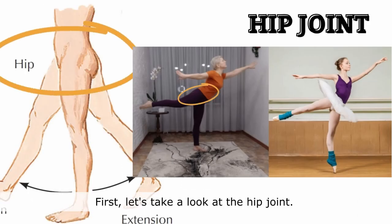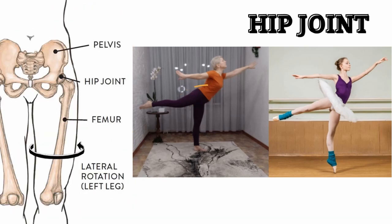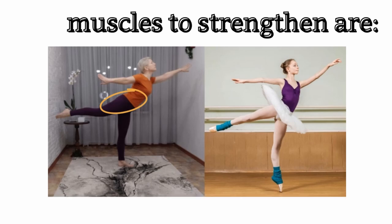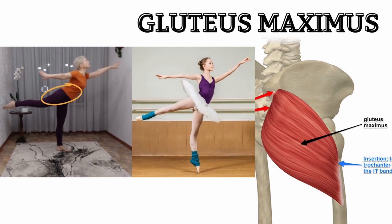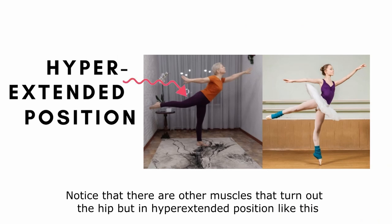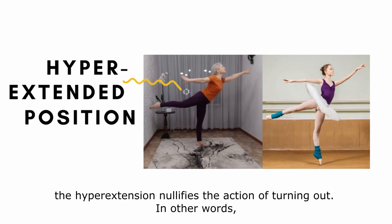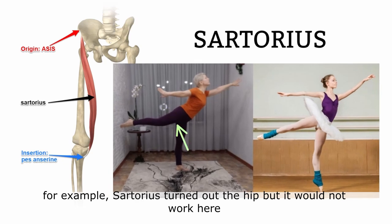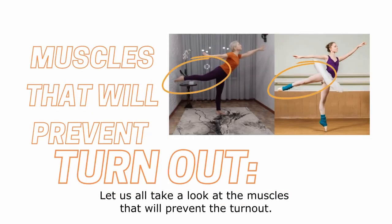First, let's take a look at the hip joint. We can see that the hip joint is not turned out, so the muscles that need to be strong enough to turn it out are the deep six lateral rotators and the gluteus maximus. Notice there are other muscles that turn out the hip, but in a hyperextending position like this, the hyperextension nullifies the action of turning out. For example, the sartorius turns out the hip but would not work here because it's also a flexor of the hip.